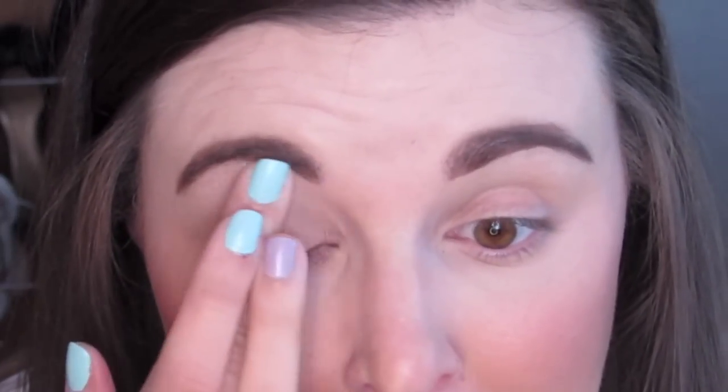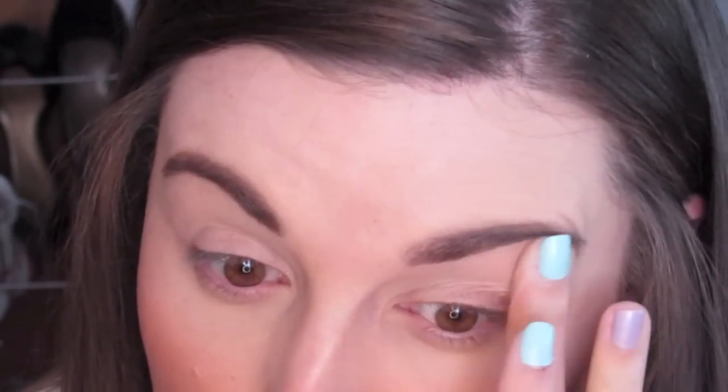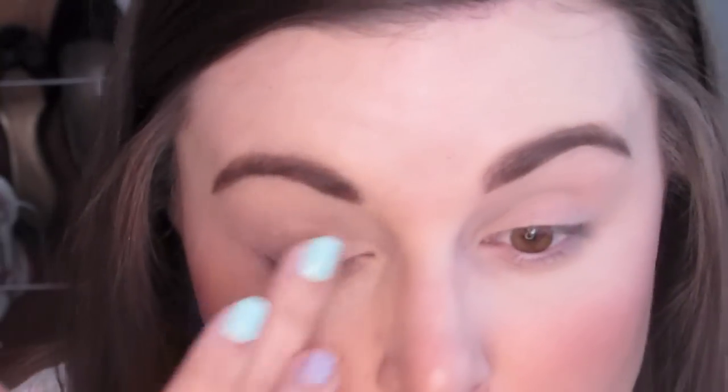I'm applying my MAC Paint Pot in Utterly Becoming all over my lid, from lash line to brow bone. Basically this is going to give us a nice consistent canvas to work with. It's going to hide any of the veining or discolorations you may have in your eyelid, and just give us a nice flat base to work with.